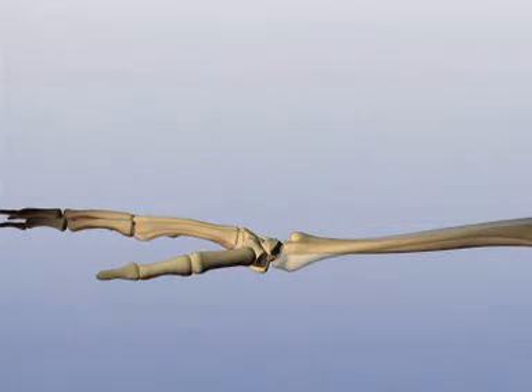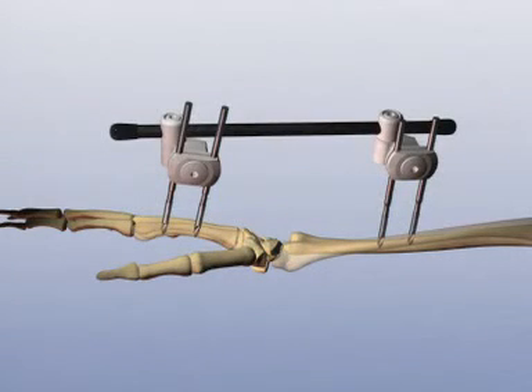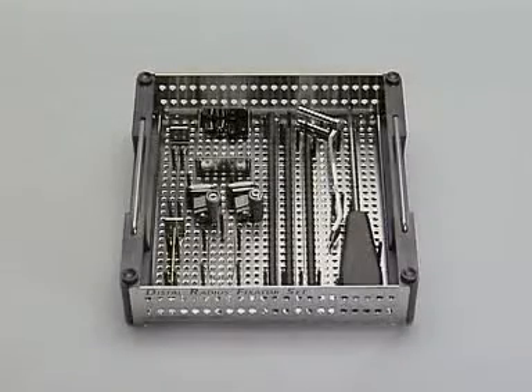A multifragmentary fracture of the distal radius with involvement of the joint is to be stabilized with an external fixator. The fixation components needed for the assembly of this fixator are contained in a set. Besides the 4.0/3.0 self-drill shunt screws, adjustable clamps, and carbon fiber rods, only a 4.0 parallel drill sleeve and a hexagonal screwdriver are necessary.